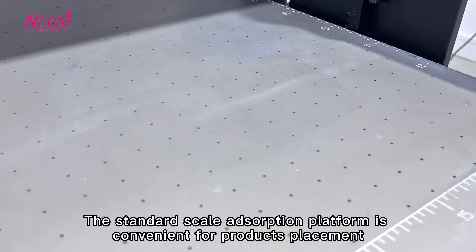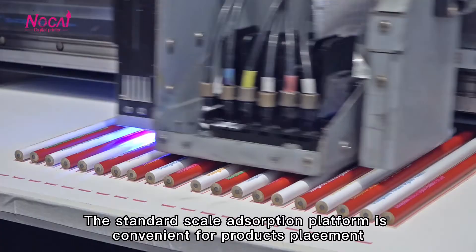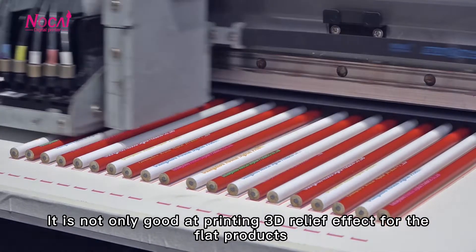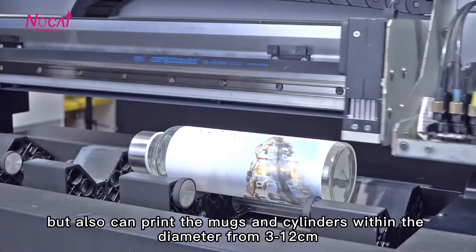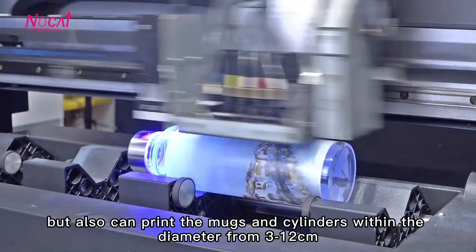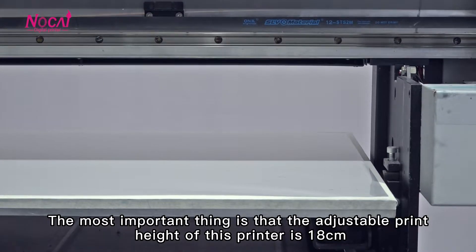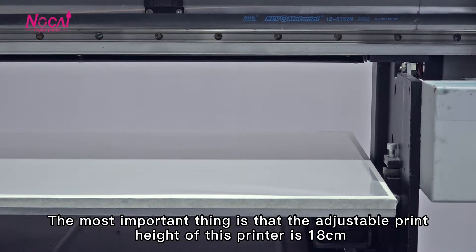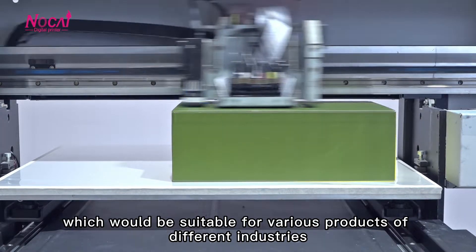The standard vacuum absorption platform is convenient for product placement. It is not only good at printing 3D relief effects for flat products, but also can print on cylinders with a diameter from 3 to 12cm. The most important thing is that the adjustable print height for this printer is 18cm, which makes it suitable for various products of different industries.